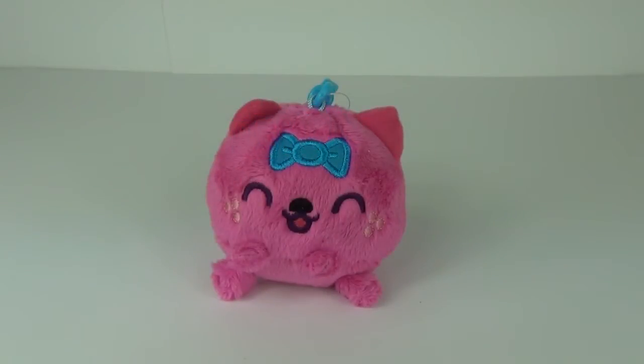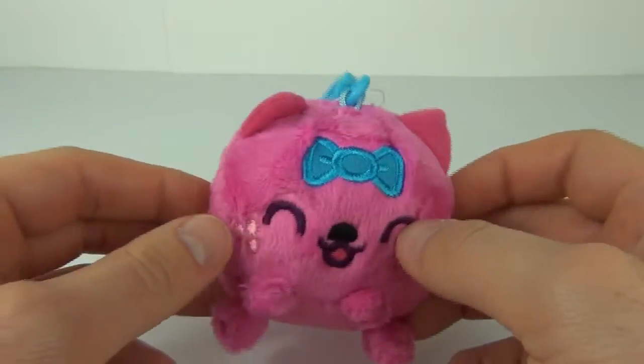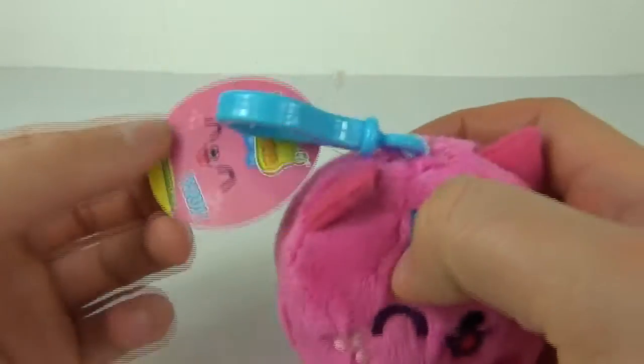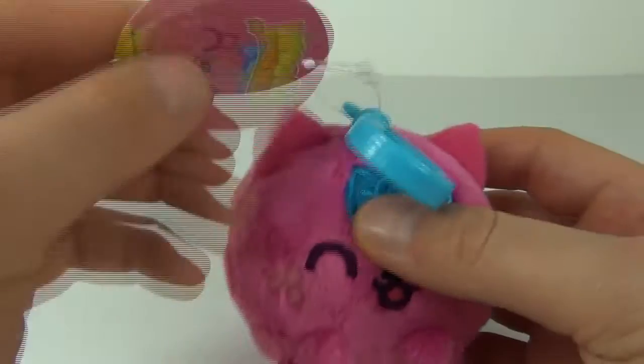Hey guys and welcome to Toy Review TV. This time I'll be taking a look at a Moshi Monsters Mosh Balls, and this is Purdy. As you can see, it does come with the Moshi Monsters name tag.